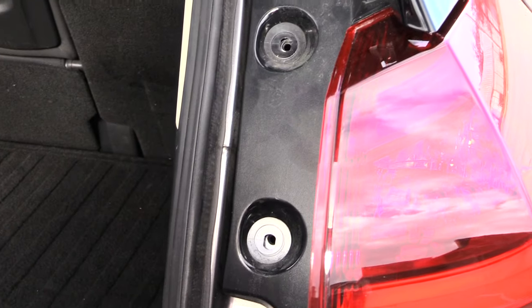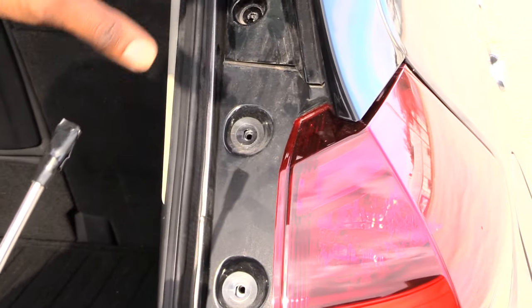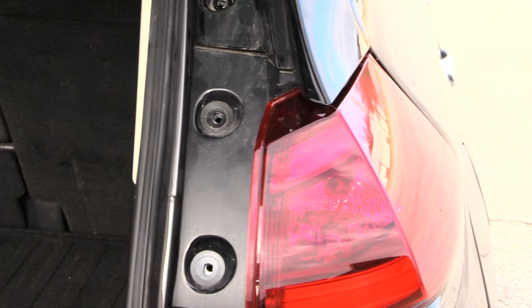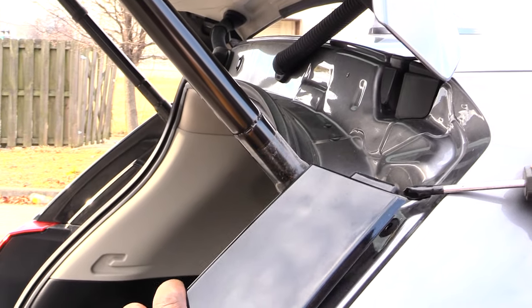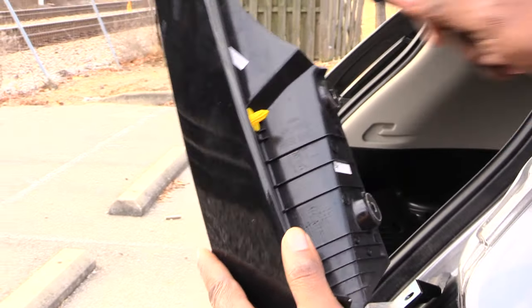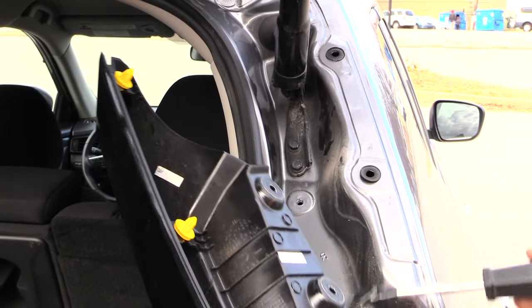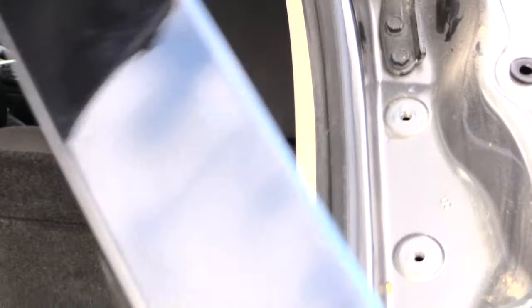Once you get those out, next what you want to do is take a flathead screwdriver — I put a piece of tape around it just because you don't want to put any scars or anything like that onto the vehicle. Come around here and kind of pry it up like that, and when you pry it you'll see this part comes off. You'll see the clips right here, right here, and right here. Coming around to the back, you can see where each one came from — this white one came from down there. You kind of want to pry those out and pull this off.